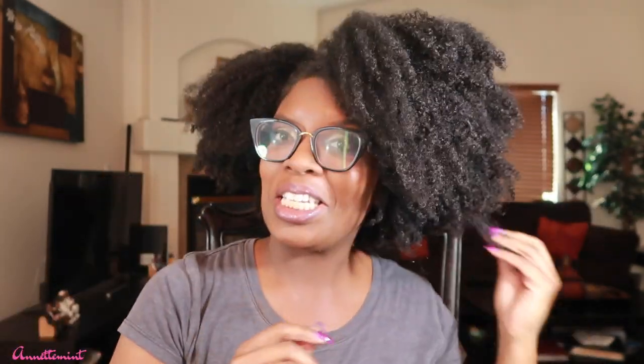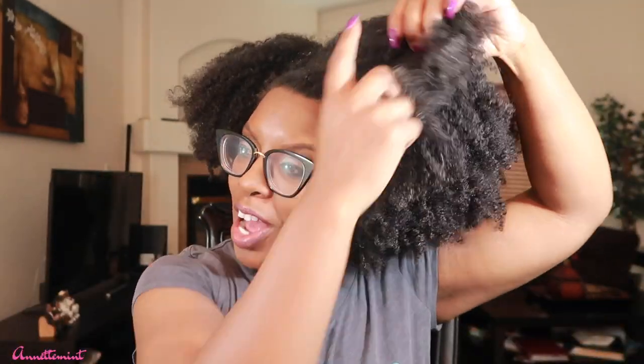Hey you guys, I'm back with this tutorial to show you how I'm going to detangle my hair using the Red by Kiss brush detangler. This has a handle on it to make it easier to grip — a lot of detanglers like this don't necessarily have a handle, so I think that's a great concept. A lot of highly textured naturals don't like to do the wash-and-go, so one of the things I like to do is start off by finger detangling first and then use a tool.